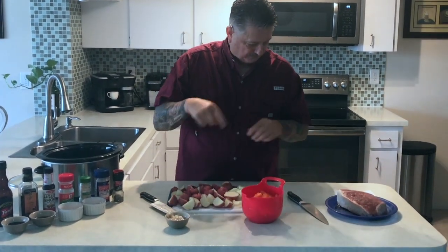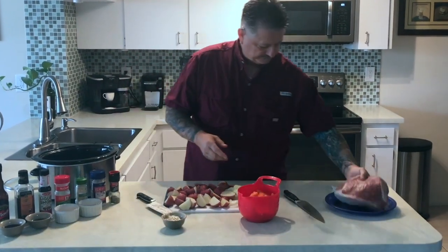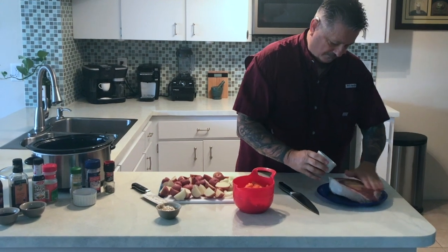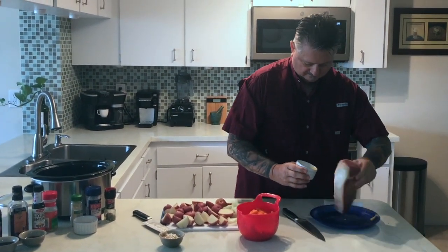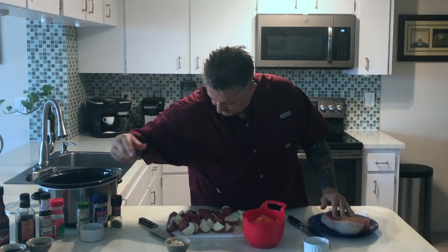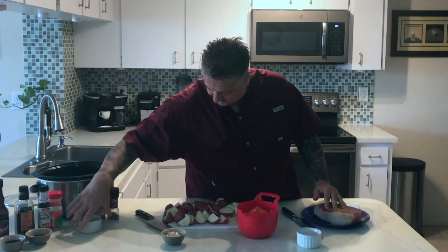So now I'm going to start to put this in. Make sure to hear this one thing. Garlic powder. The other — the rubbing rub. This is coriander or a coriander. Not too much.